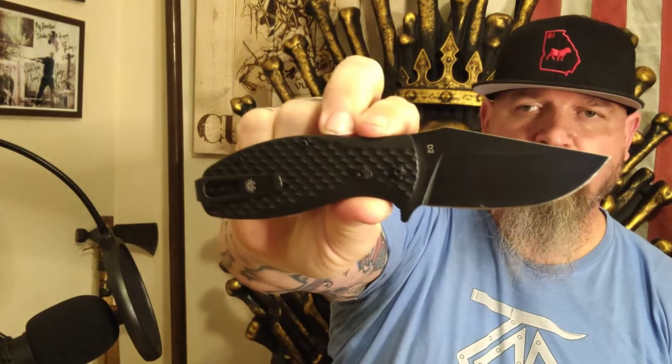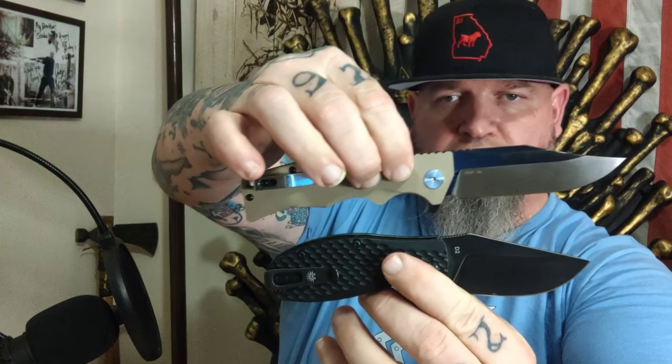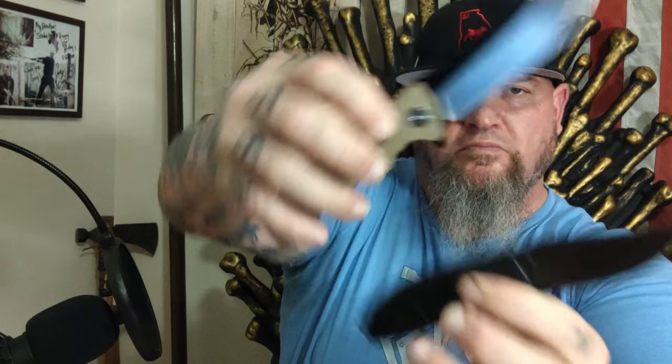Well, welcome back, my friends, to another rousing rendition of Choir Boy's Cutlery, where today we are doing the Off-Grid Badger 3-inch blade. It is D2 steel, grippy G10, liner lock, it has the extra safety lock on it. We'll talk about that in a minute. Ambidextrous pocket clip, and it is a tip-up configuration.